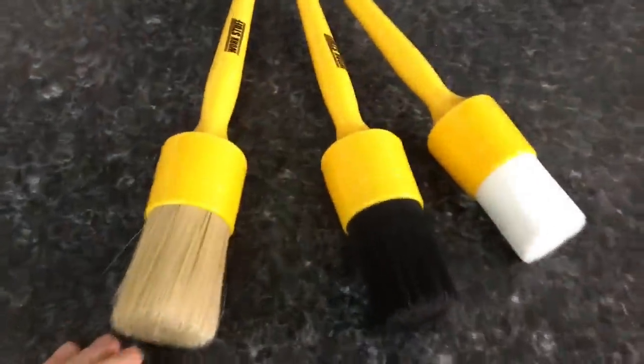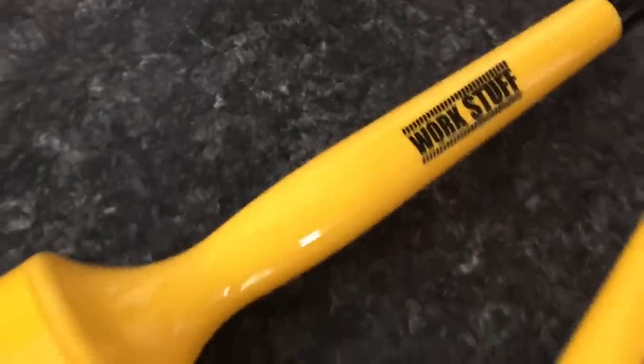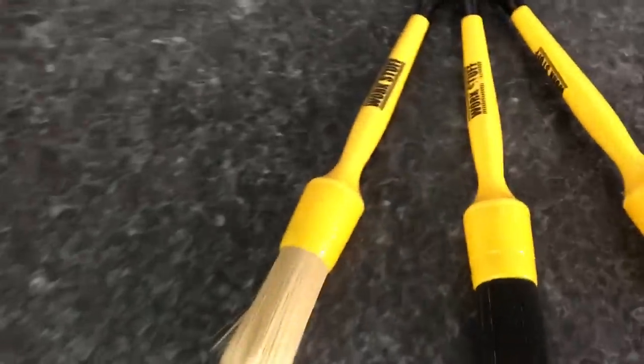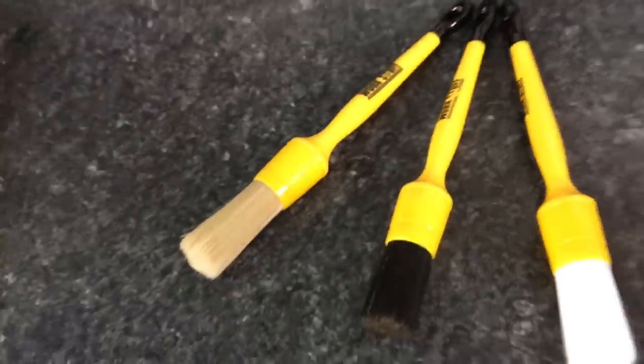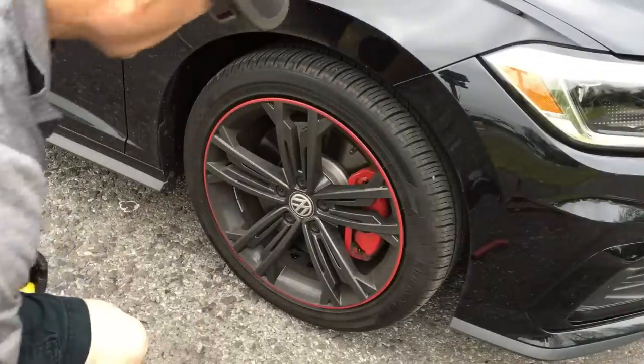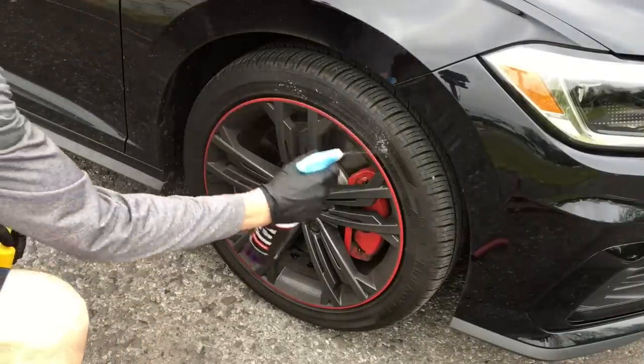Welcome back to the channel. Brian from Apex Detail here. With most of my detail brushes worn out or falling apart from chemicals and abuse over the years, I picked up a new set. I thought I would share this with you — these are the WorkStuff detailing brushes. They come in classic albino, also black, and your choice of 16mm, 24mm, 30mm, and 40mm brushes.